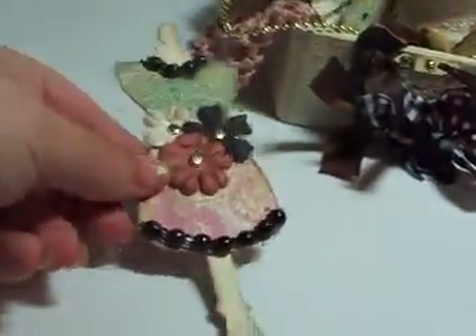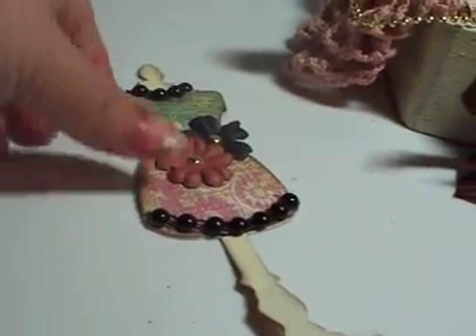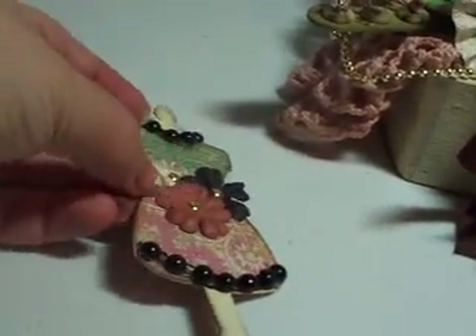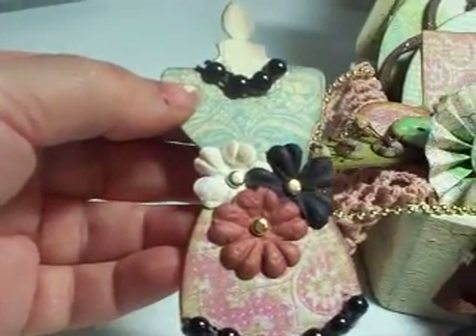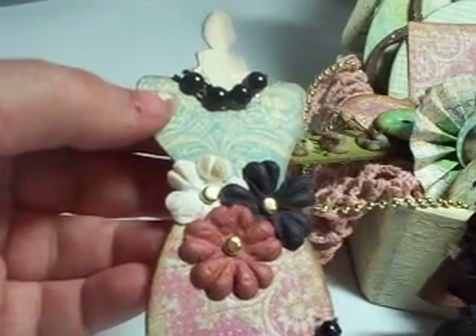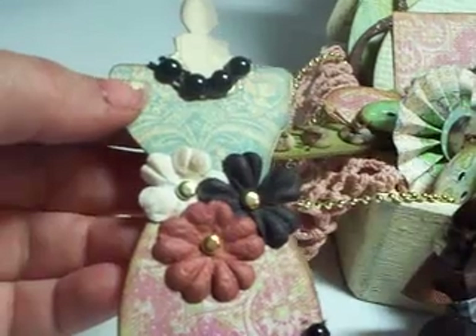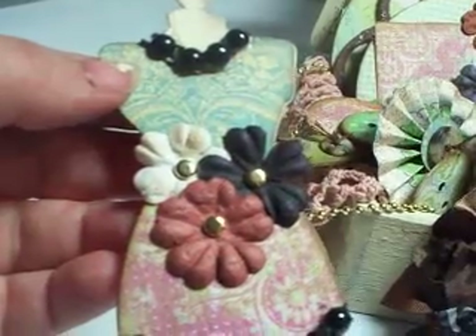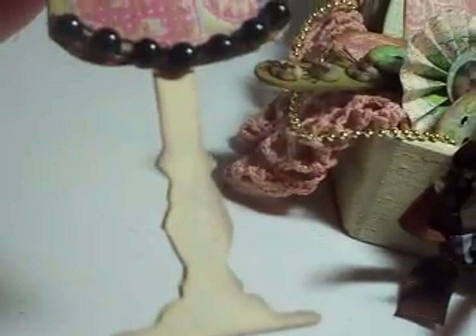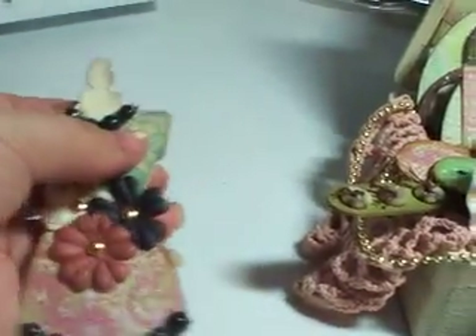The first thing I made was an altered dress form using the Tim Holtz Sizzix die. I dressed it up with papers from K and Company — I think it was Classic K from one of their paper stacks. I distressed it and used some Prima flowers, some brads, some flat bat pearls, and I painted it. The back is just paper. So that's the first item I made for her.